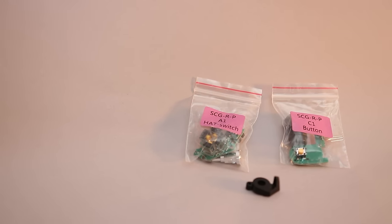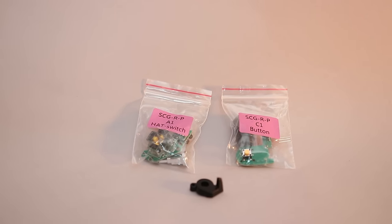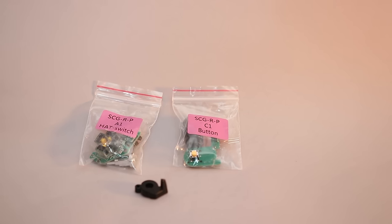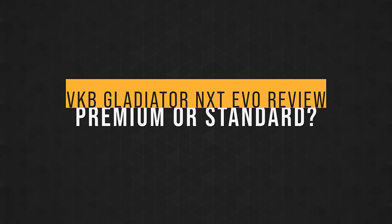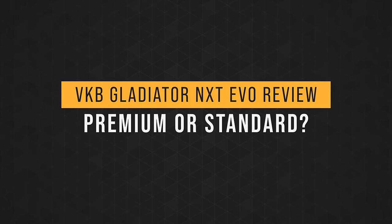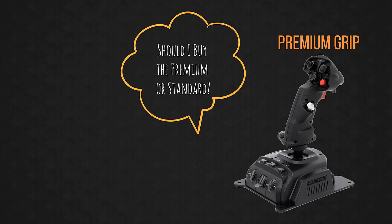Finally, if there's a premium option you don't like, replacement parts are provided in case you want to change it. They come included with the push button and hat switch module, and even a trigger cover if you decide to remove the rapid fire trigger. Essentially, if you decided you would prefer the Standard over the Premium, you could just downgrade it yourself. I already know the comments are going to be flooded with the question — should I buy the premiums or the standard, or should I buy one of each? The answer is: buy the premiums.